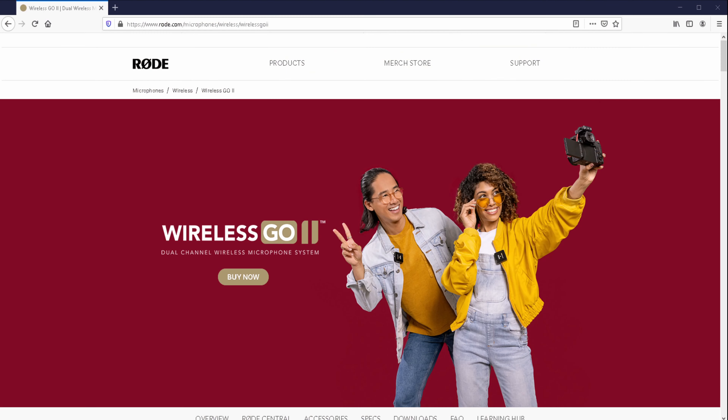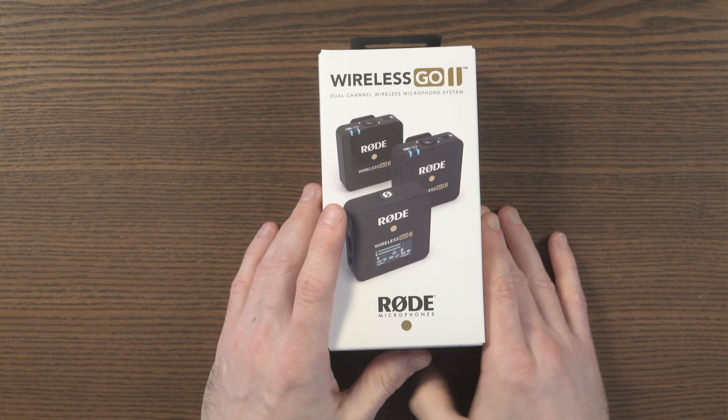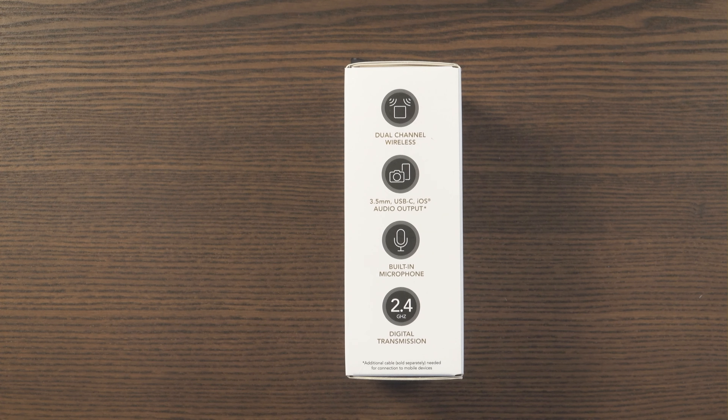You do get the additional transmitter, you do get a lot more features, and in my opinion it's worth it, but it does depend on your use case. If you want to learn more, please do check out the official website. Today I really just want to unbox it and have a look at the system, but we can look at the features beforehand. Later, once I've tested it, I will do a full review, but for now let's just look at the features.